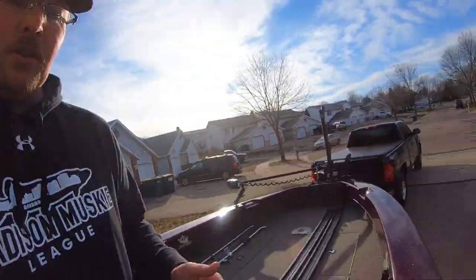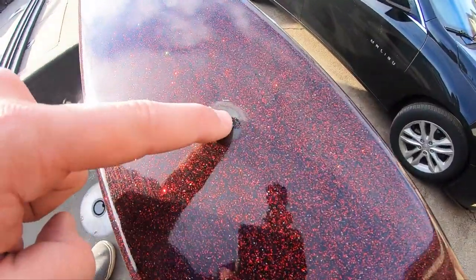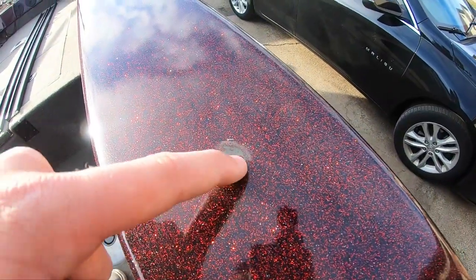If you screw your boat up, that's on you — don't screw your boat up. One of the most important points of this video is how to properly drill holes for mounting stuff in a fiberglass boat. I just noticed this: I took the rail off, and look at that — there is a chip in the gel coat right there.